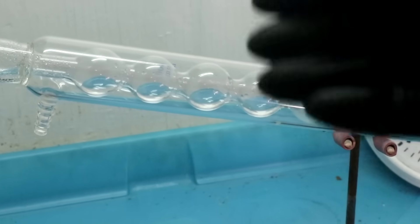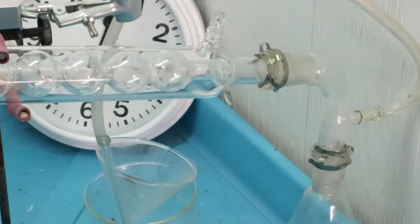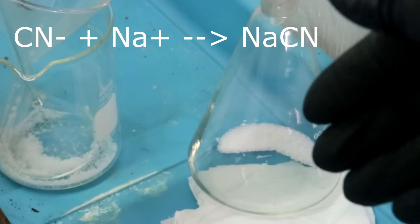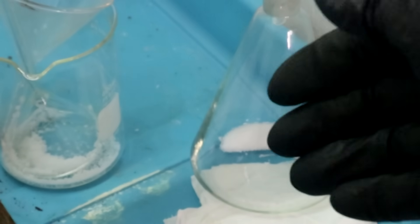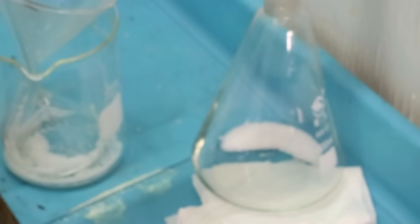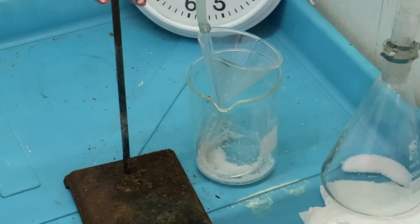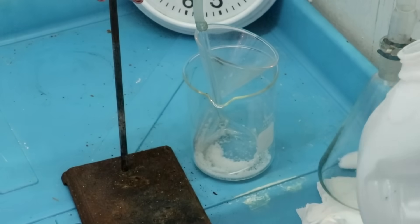The water containing cyanide — otherwise known as prussic acid — will flow down into this flask here, which I've added a little bit of sodium hydroxide to. The idea is to neutralize the prussic acid to form sodium cyanide, which is far safer because it's not vaporizing hydrogen cyanide into the air.